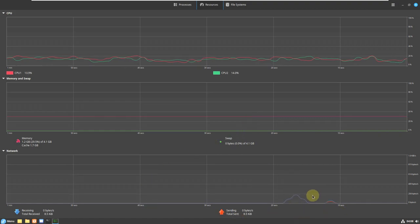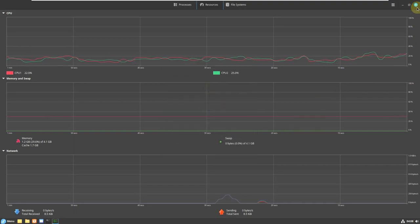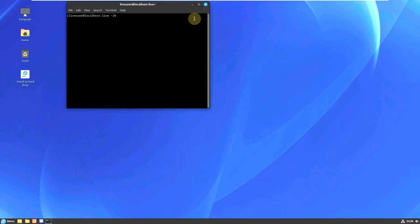Ignore the network graph because you don't need to worry about network — focus on CPU and RAM always. The system monitor version is 44.0. Let me close the system monitor and open the terminal so we can get complete distro information by typing a command.